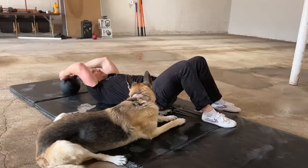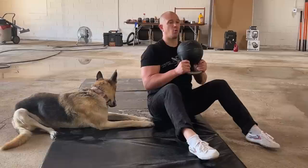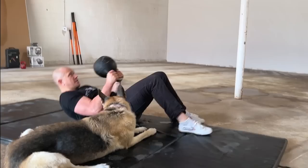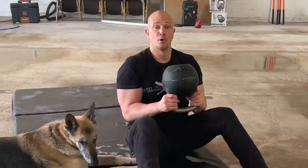Now let's add a step — the flat back pullover sit-up. Engage the abs, drive the rib cage down, pull over, sit up. The kettlebell will actually help you do the sit-up. At the top, extend your spine and get as tall as possible. When you go down, round the spine to get closer to the ground — elbow towards hip bone. Do not let your head touch the ground, keep your core engaged. Pull over, sit up, extend. Flex the spine to go down, then pull over, sit up, extend.